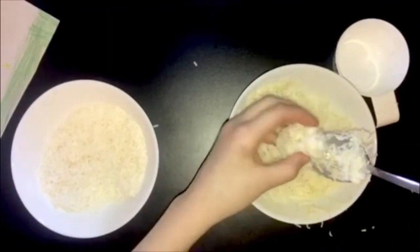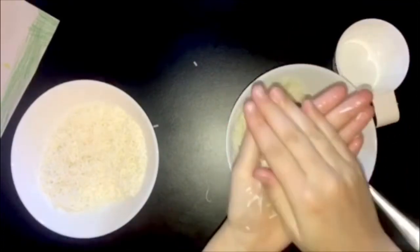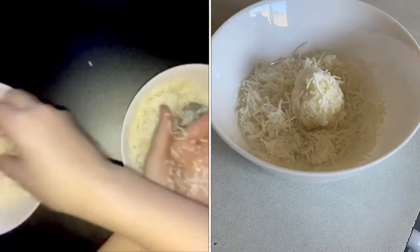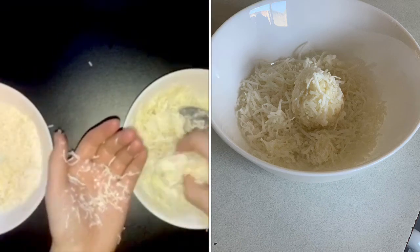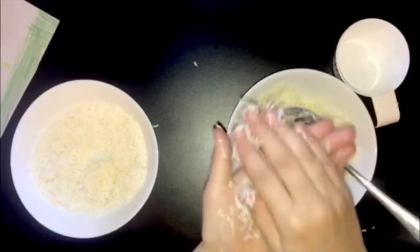Get one tablespoon of the mixture and squeeze it in your hand so it can stick together and start rolling it, then put it in the dry coconut so the coconut can stick around the coconut balls. Repeat with all of them.